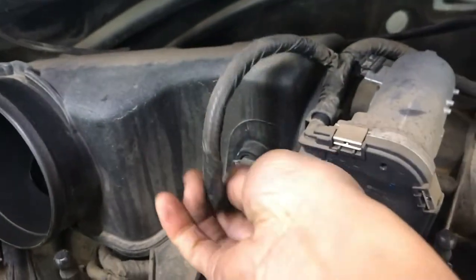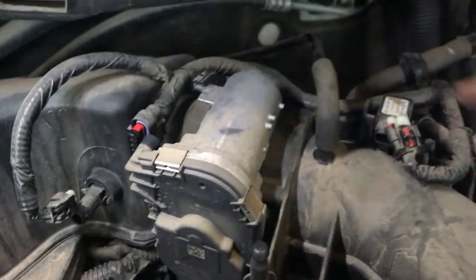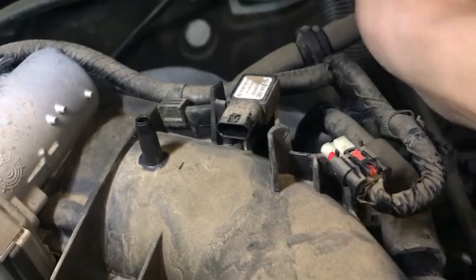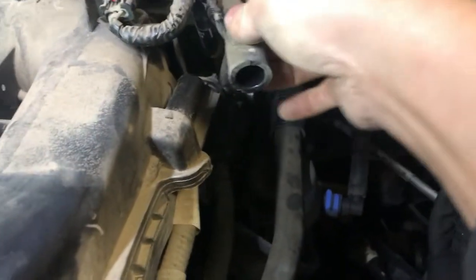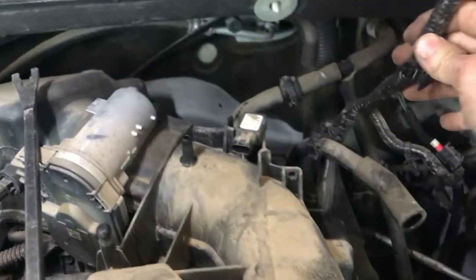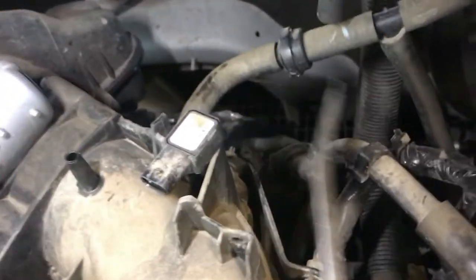Remove the air intake temperature sensor, remove the throttle body motor connector, MAP sensor connector, EVAP vacuum hoses, and PCB hoses. Pry some of the clips out to remove the wire harness. For the sensor, just put it to the side, and now remove the brake booster vacuum hose.